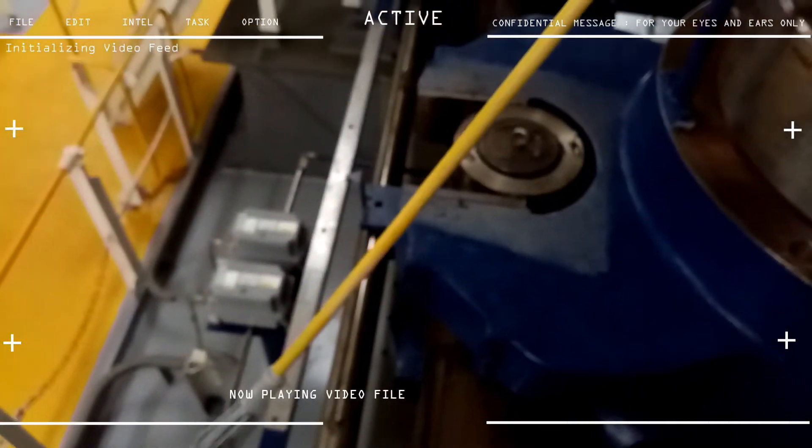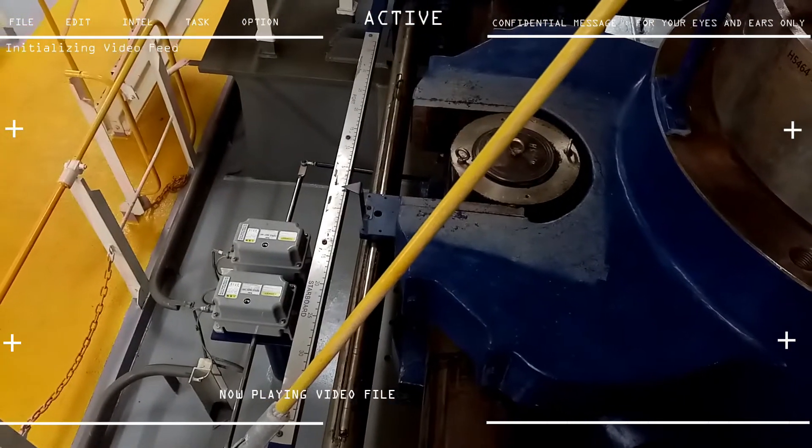Here is the manual rudder angle indicator. Back on the bridge it used to be digital, but here it's basically a metric tape with indications showing how many degrees the rudder is twisted.